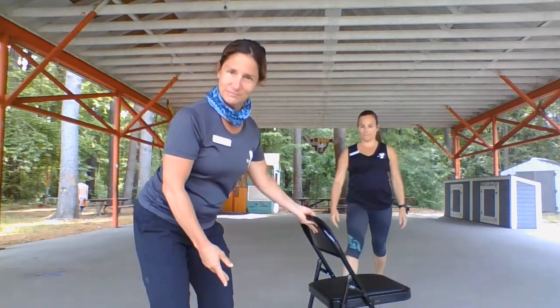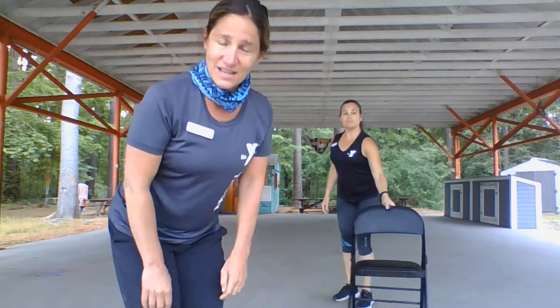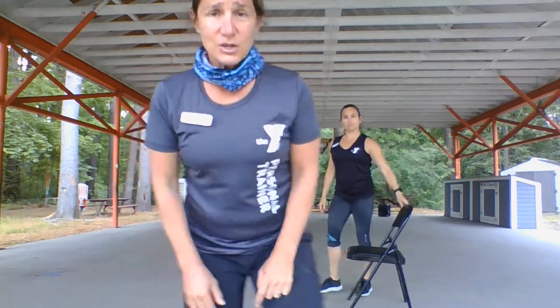We have three exercises. We're gonna give Anna the chair and start out with some modified jumping jacks. Ready Anna? Let's go for five on each side. You guys know we're gonna keep it short, but you can do the exercises as many times as you want.